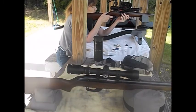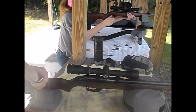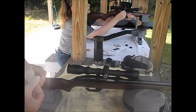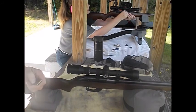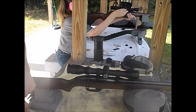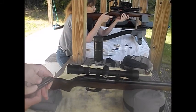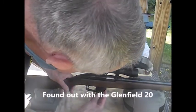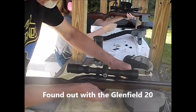I'm going to load up with some CCI Mini Mag 36-grain hollow points. These are copper-clad. The other ones I have are actually lead, so that might explain why I have different groups. Okay, that's in there.